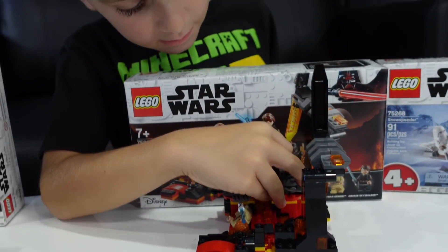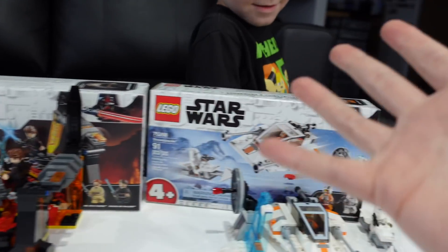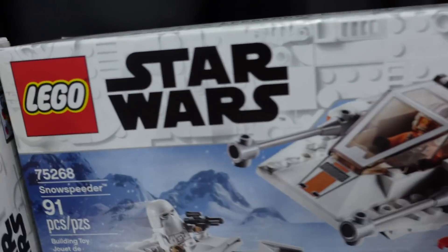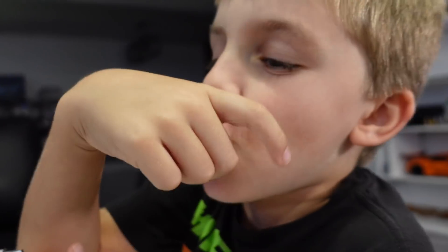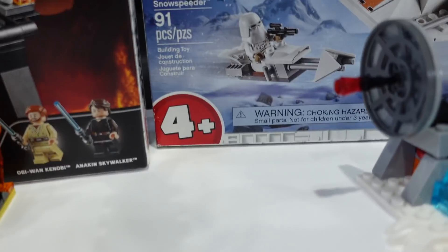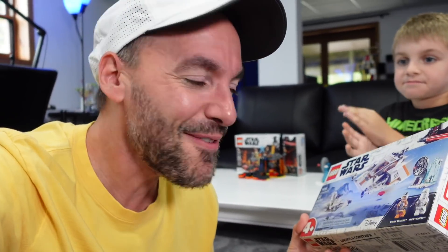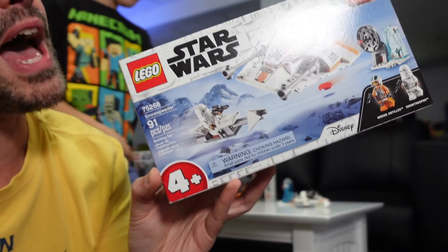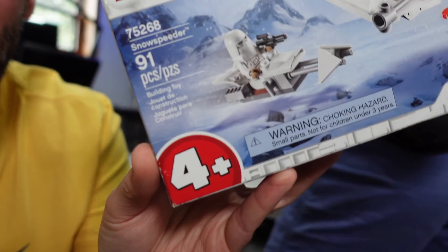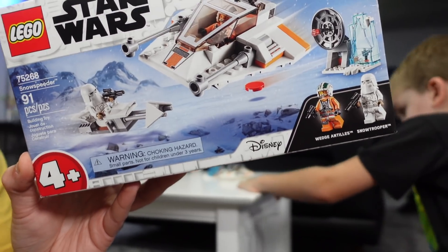We saved the best for last — this was the appetizer, that was dinner, and this right here is dessert. This of course is LEGO Star Wars set 75268, the four-plus Snow Speeder. I'm sure it got hate from every Star Wars person on YouTube, but don't trust the reviews of grown adults reviewing four-plus sets because they're not the demographic. LEGO is actually made for kids, and these sets are made for young builders that are just learning. You should review it from that mindset.